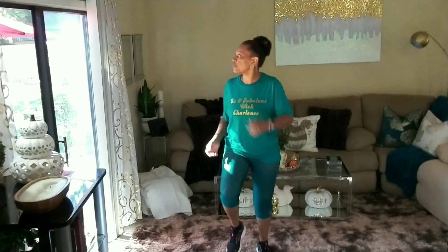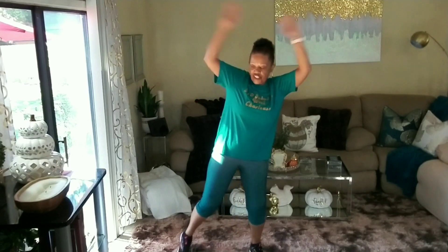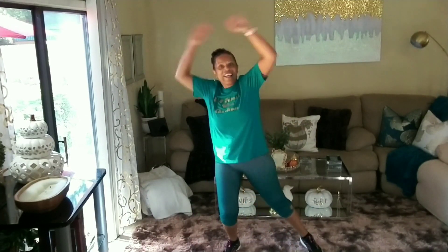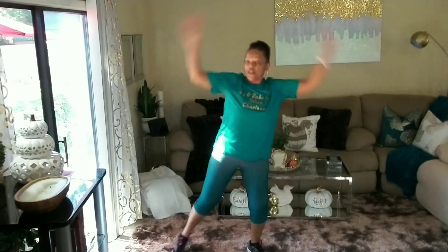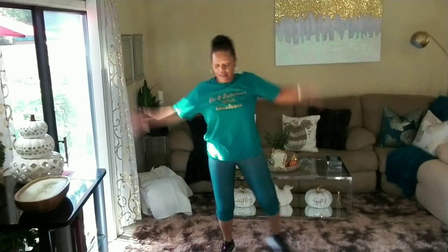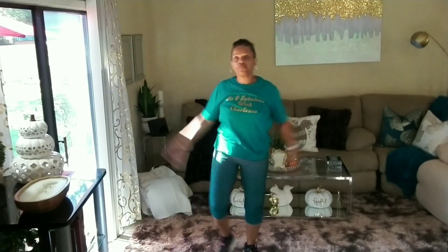All right, jacks are coming — four, three, two, one. Jacks! Break those wings. Make it count, guys. Let's go forward two, three, four. Back two, three, four. Back two, three, four. One more set and back two, three, four.